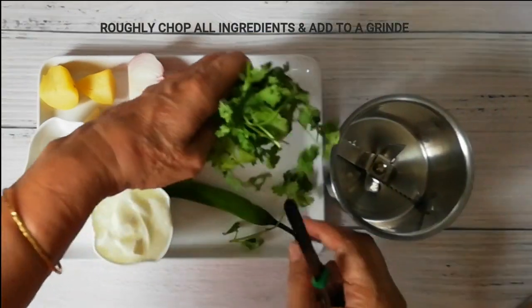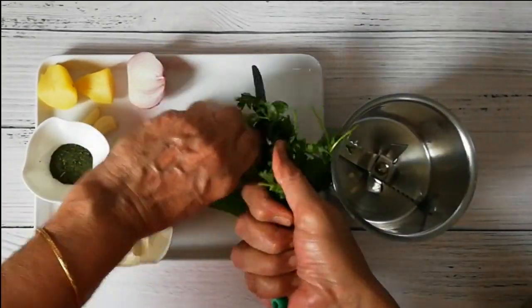First of all, we will chop our ingredients and put them into a grinder.